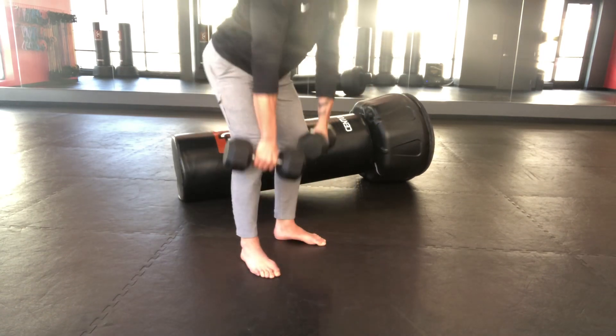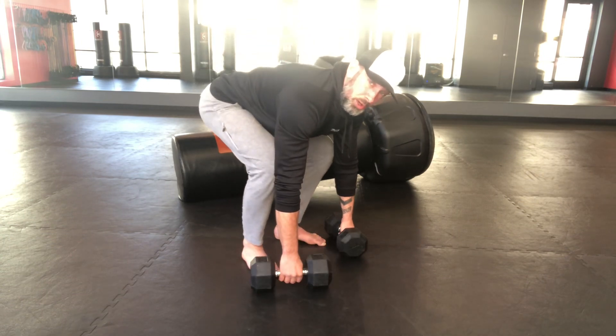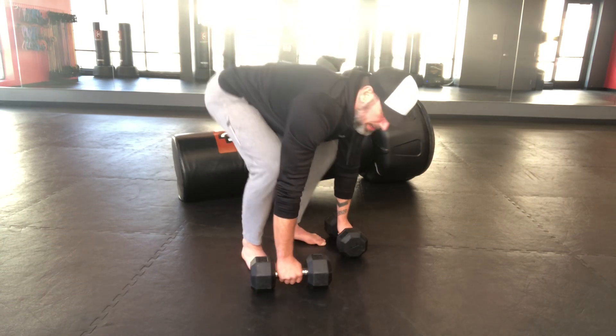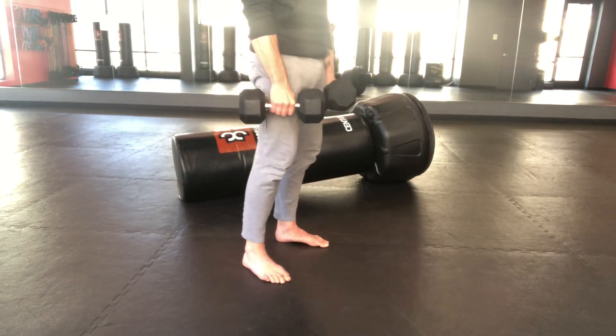Rock back, pull those guys up. Down. I've set them down at a little angle so it's a little more easy on my body. Jump back, abs tight, push up, jump up, pull. Good.